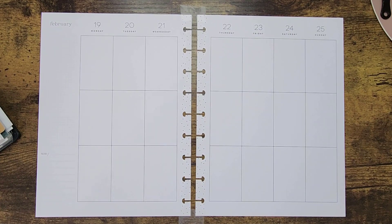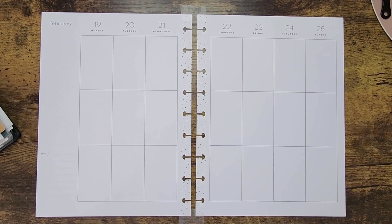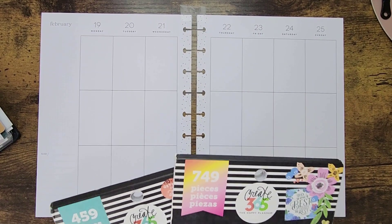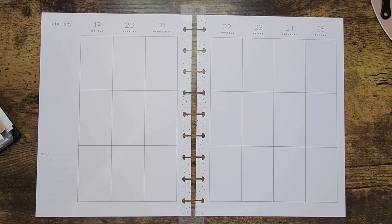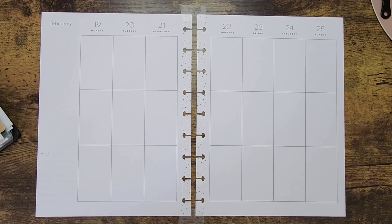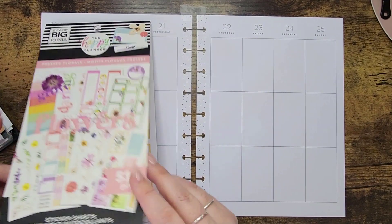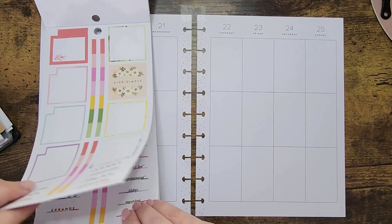I'm going to pull up my work calendar so we can see what's going on this week. I've pulled a couple different books — I'm really into patterns and florals right now, so we are definitely keeping with the floral theme. If you saw my video from last week, it's going to be kind of similar. I loved the way that turned out, so I pulled my pressed florals again.